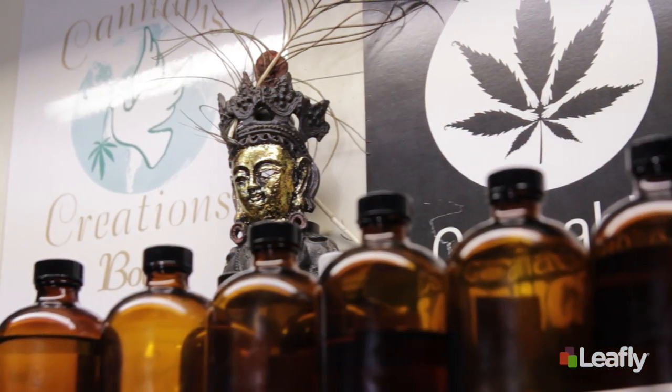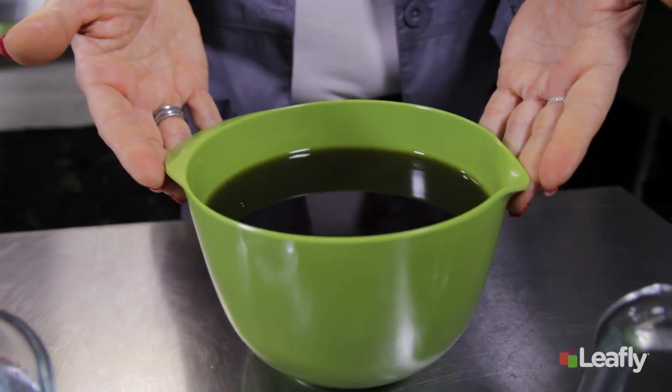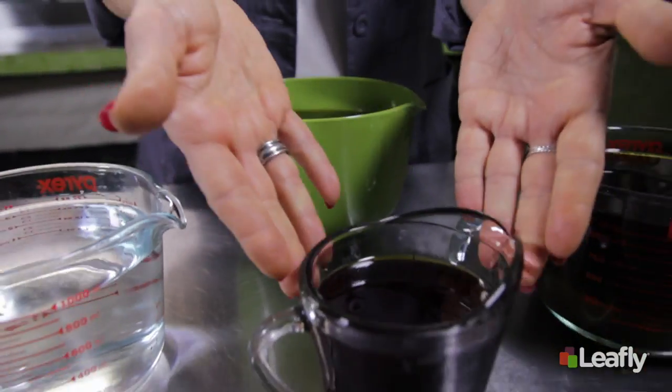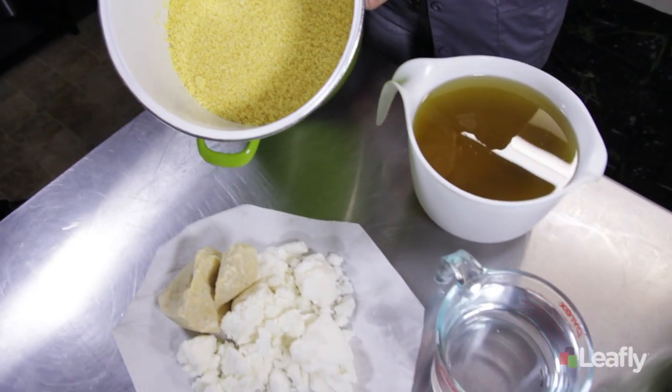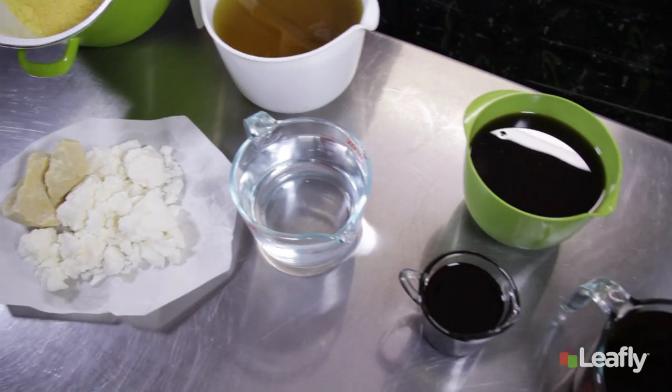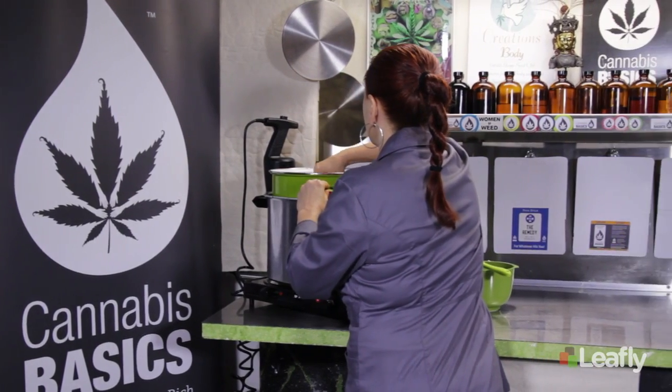There are many types of cannabinoid harvesting methods. For this product we use two different types: an old school fat infusion and an alcohol extraction. Here's the basic cook setup — we use a double boiler system where our cook pot is heated inside a water bath, because you never want to have harsh heat.